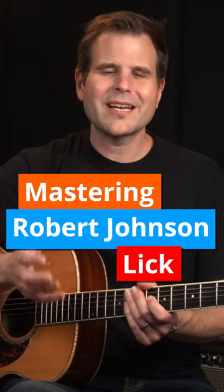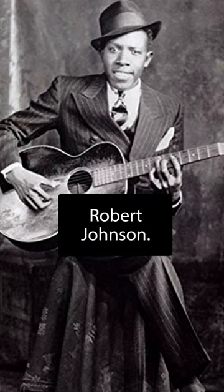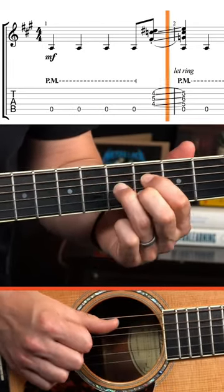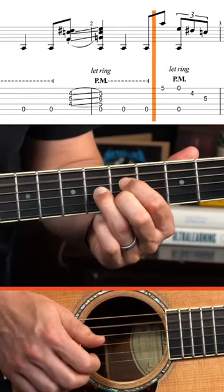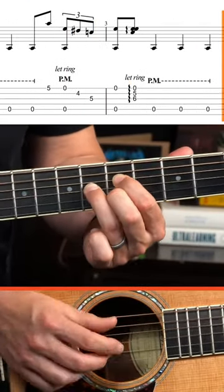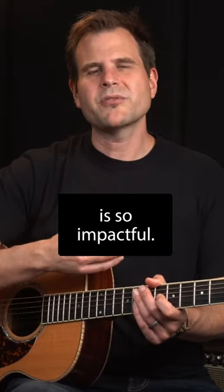The coolest things on the guitar are sometimes simpler than they seem. Take this example from the master Robert Johnson. This simple move from Kindhearted Woman Blues is so impactful.